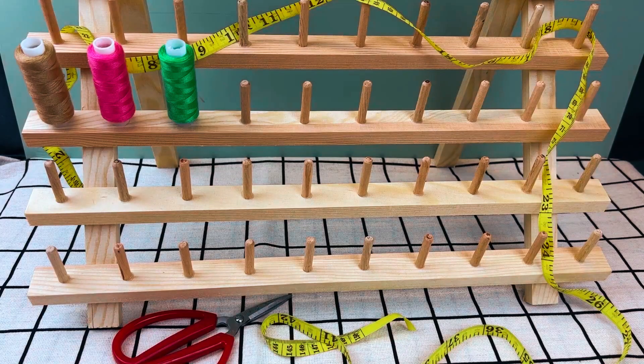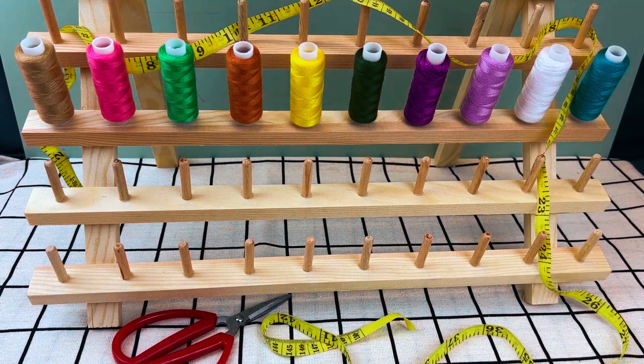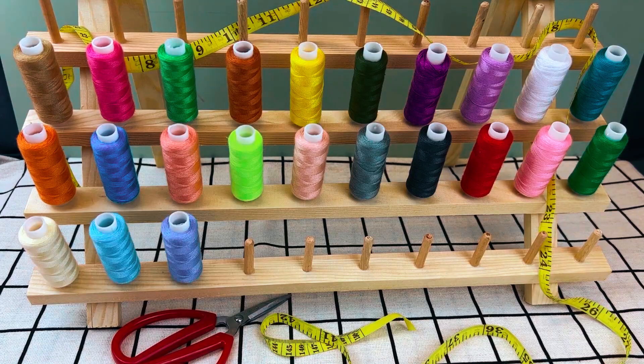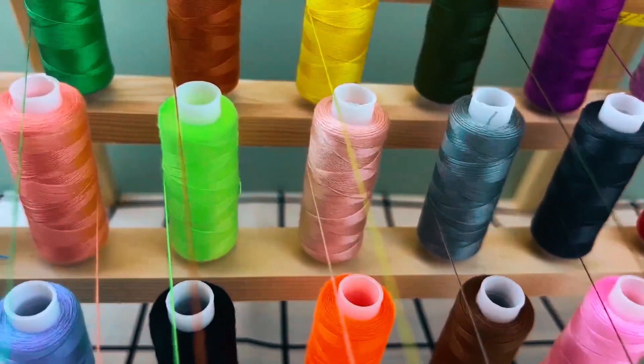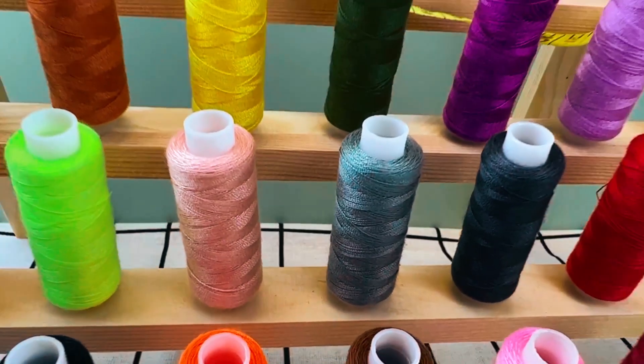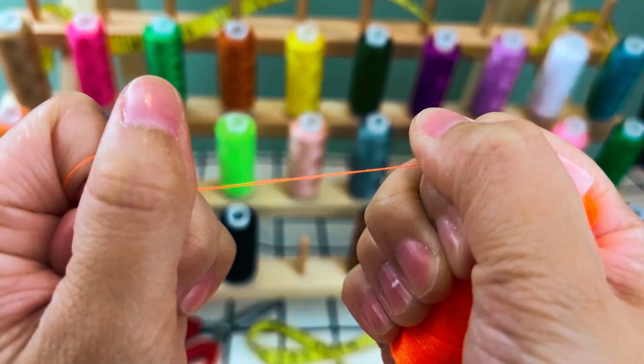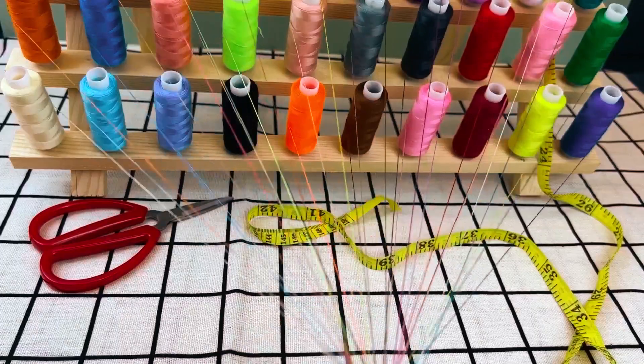ShiraQ Sewing Threads offers a rainbow of 30 vibrant polyester colors, each spool containing 250 yards. Crafted from high-quality, durable polyester, these threads resist fraying, ensuring longevity. Perfect for hand sewing and embroidery projects, the kit covers a spectrum of creative endeavors.